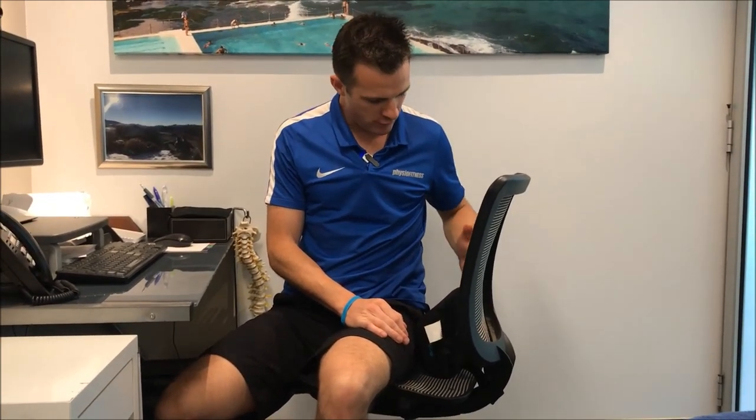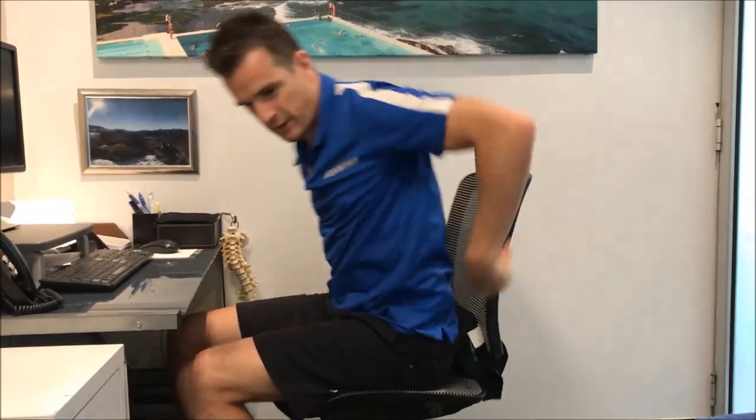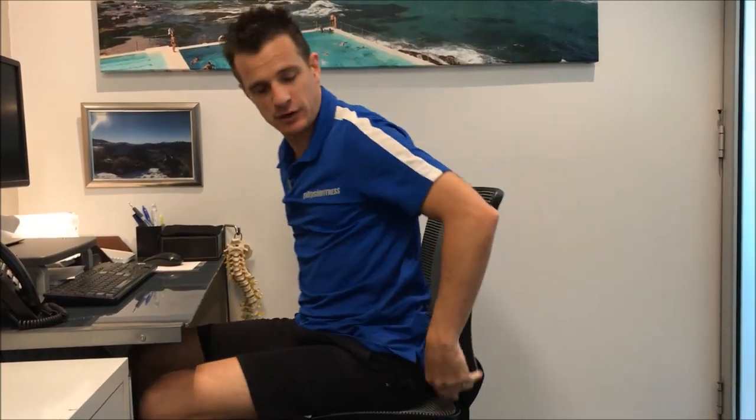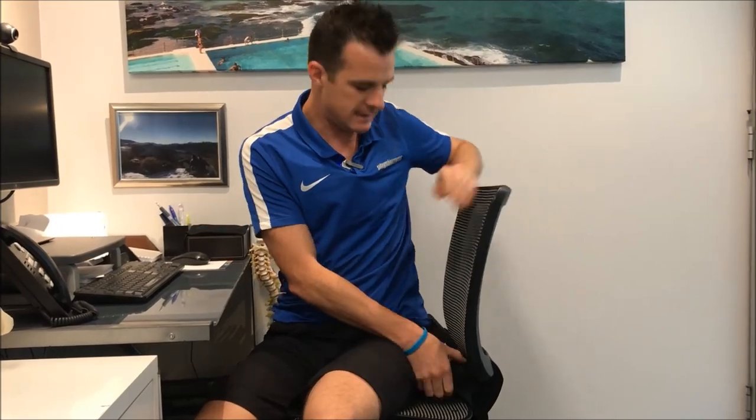The chair back needs to keep you bolt upright. A dining room chair with a straight back is great. I don't want a chair that tilts backwards and goes all bendy — if you can do that, you'll just end up slouching. Ideally, keep the chair upright. If it has a good lumbar support, that's fantastic.